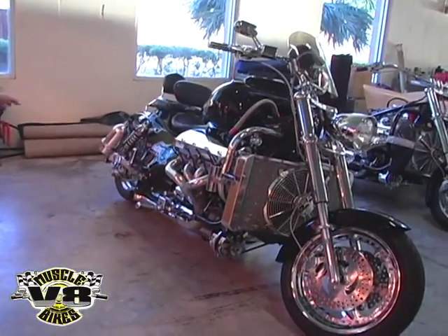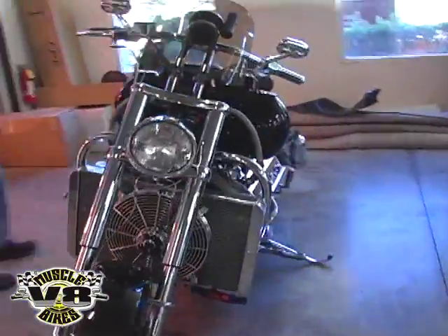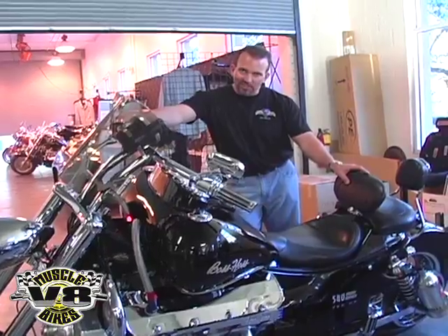And it's got a full drag slick on the back, full tube open header, 11 to 1 compression, nasty cam, about 650 inches of lift on the cam. It's ready to go.